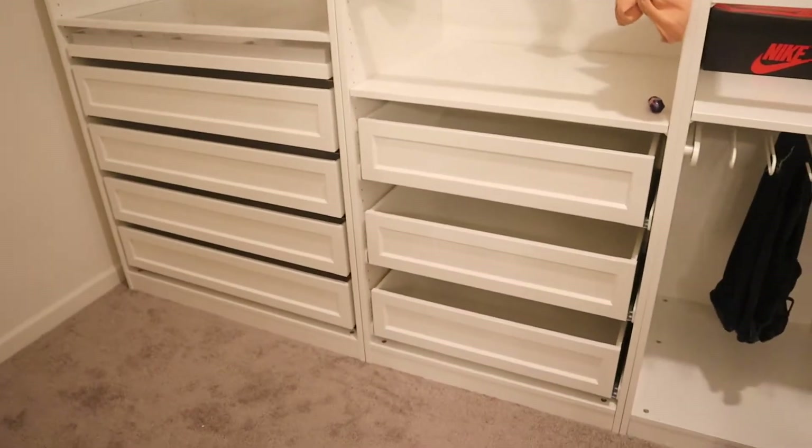Hey y'all, so we're finally finished with the closet — I'm so excited! It actually didn't take as long as I thought. We got the IKEA PAX closet and we went online and did the customization tool where you can customize it yourself. I'll turn y'all around so you can see what we did.